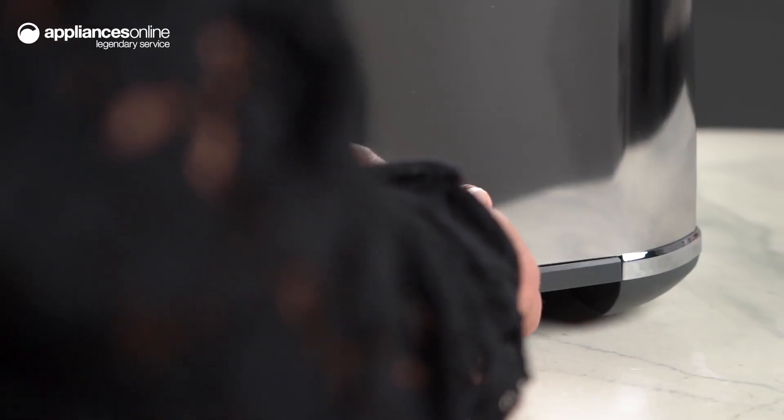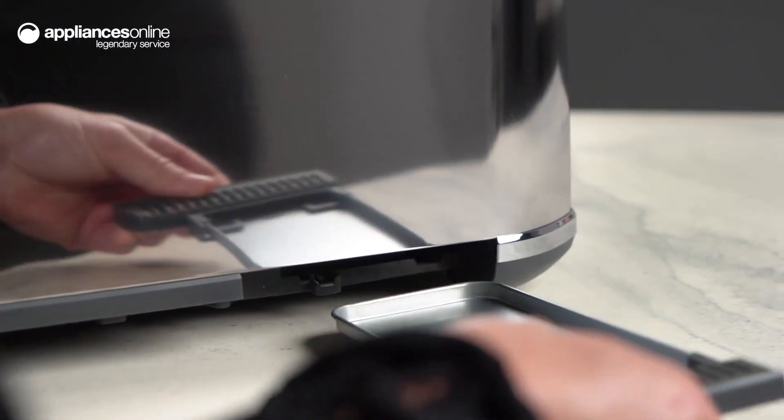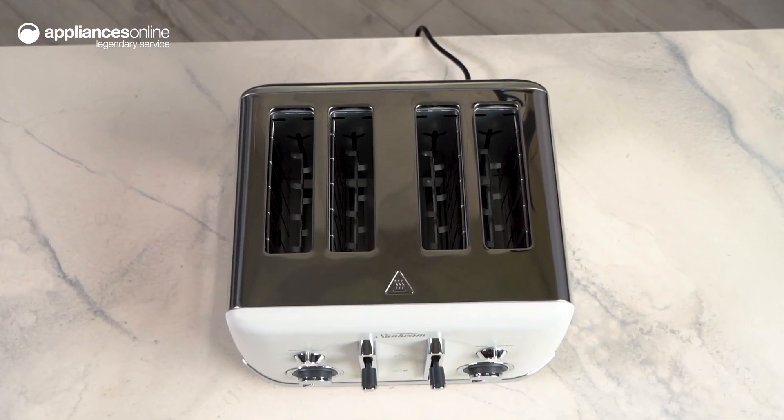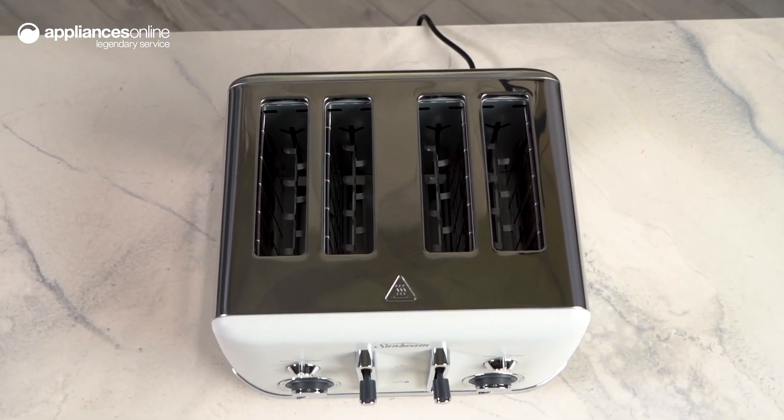Cleaning up is a breeze with the removable crumb tray, making it easy to keep your toaster clean and tidy. The self-centering slots ensure even toasting, so every slice is toasted to perfection.